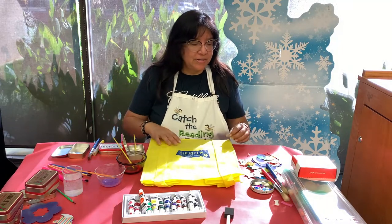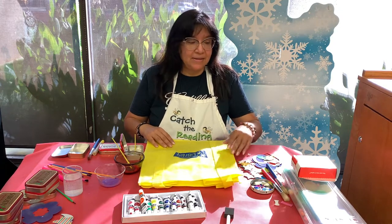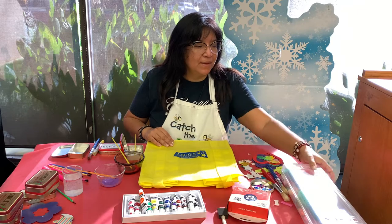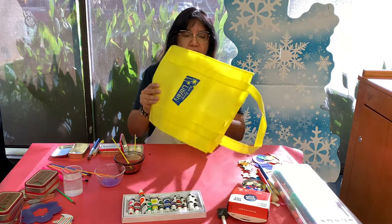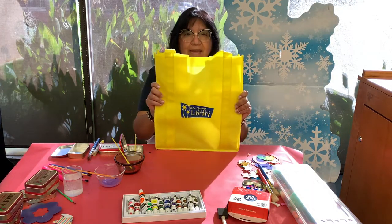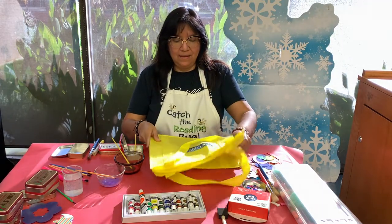I have your paint brushes, some stencils, stickers, and sequins. I also have pom-poms just to kind of get me creative. So let's get started. I'm going to start with our Palm Springs Public Library tote bag — you can see the brand there, nice little yellow.